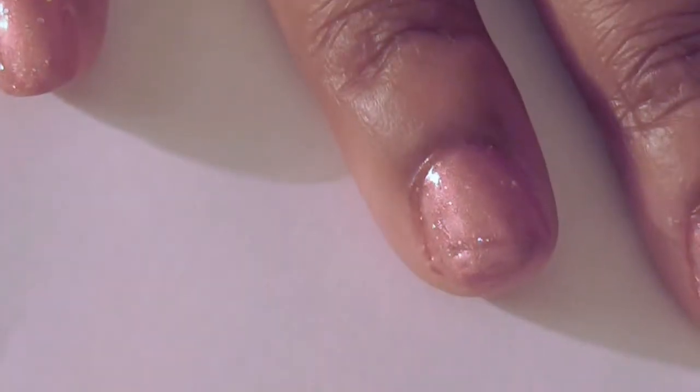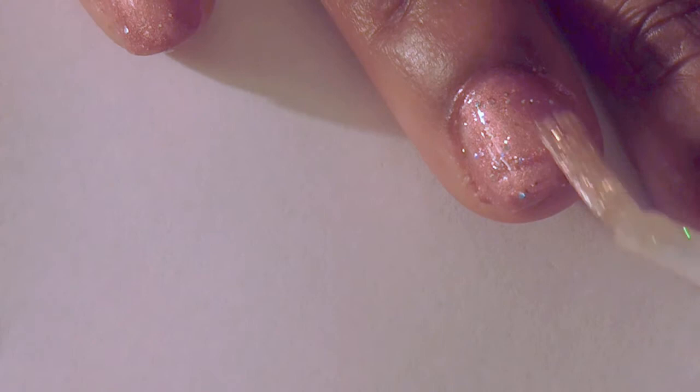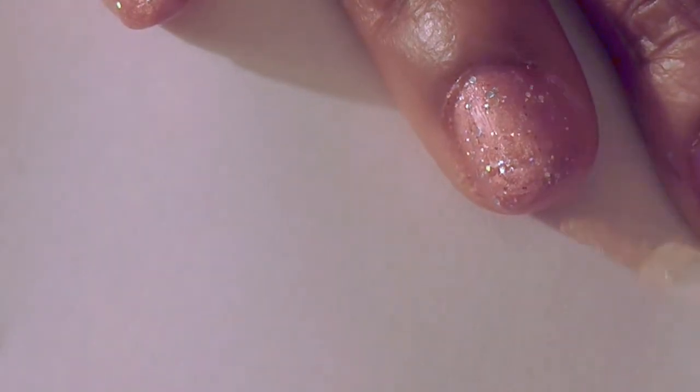I kind of messed that one up but it'll be okay. I'm gonna put a little bit of the Sally Hansen Extreme Wear glitter polish on top of it, then add those flowers. I put my gel base coat and cured it, then put the gel polish, cured it, and then put some more gel polish.